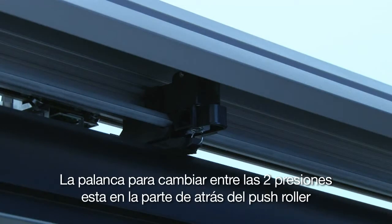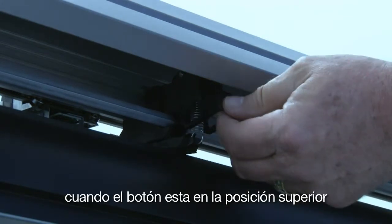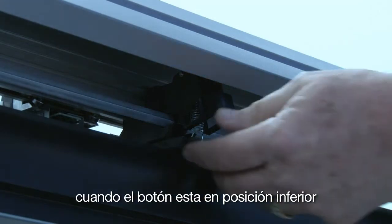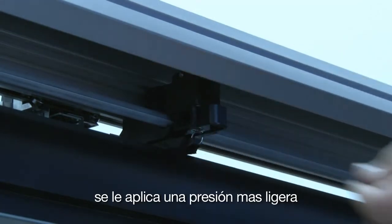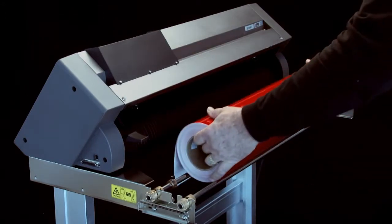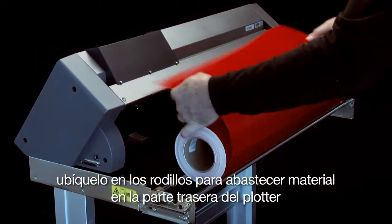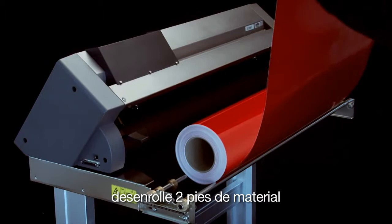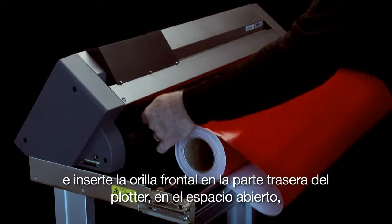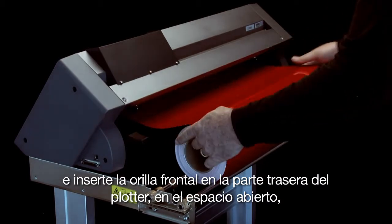The lever for switching between the two pressures is on the back side of the push roller. When the switch is in the up position, it applies a normal pressure. When the switch is in the down position, it applies a lighter pressure. To load roll media, place it onto the stock rollers in the back of the cutter. Pull out about two feet of material, enough to place through the cutter, and insert the front edge through the opening in the back of the cutter.